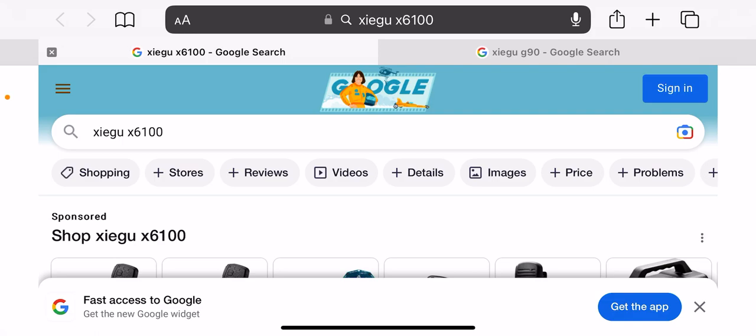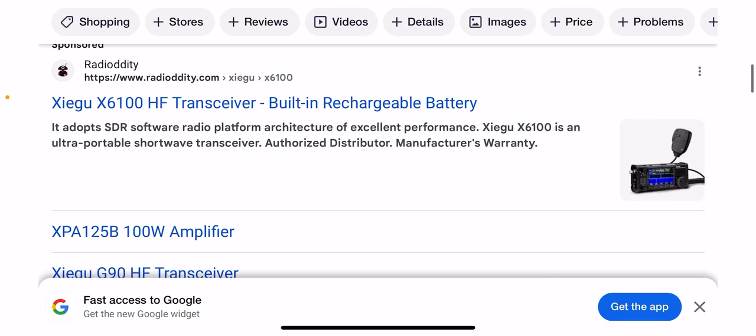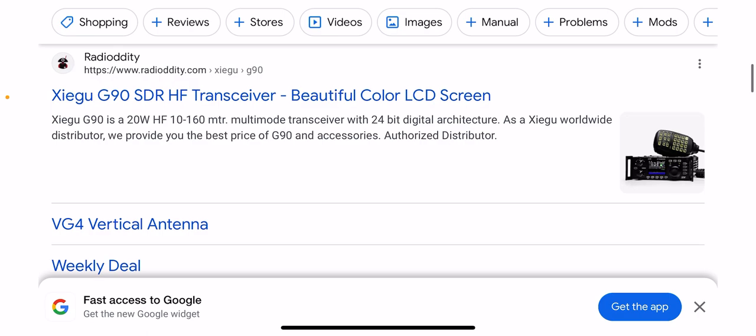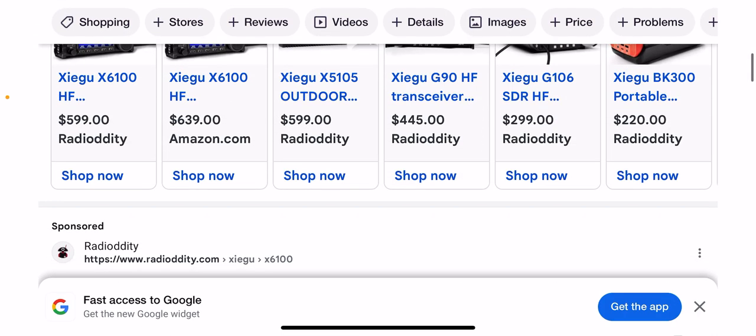Hello everyone, this is Josh Hayes here. In this video I want to talk about the Xiegu X6100 versus the Xiegu G90. These are HF transceivers — the Xiegu X6100 also has six meters, which is in the VHF spectrum, while the Xiegu G90 does not.